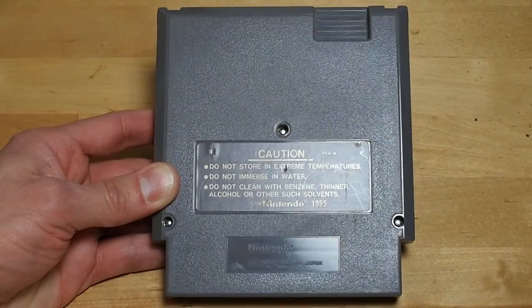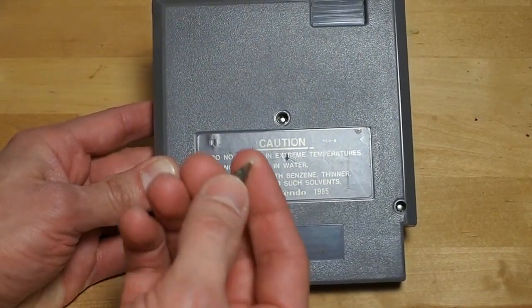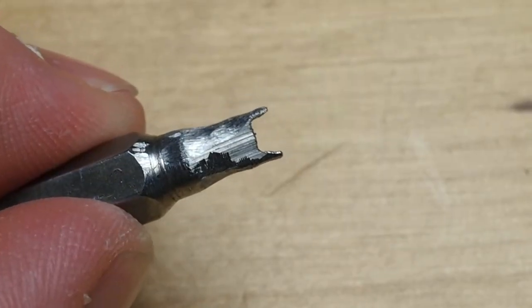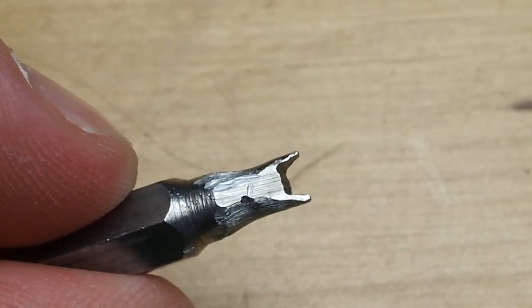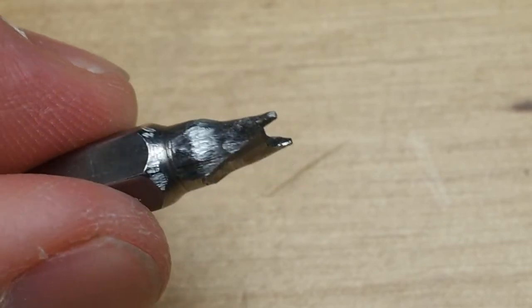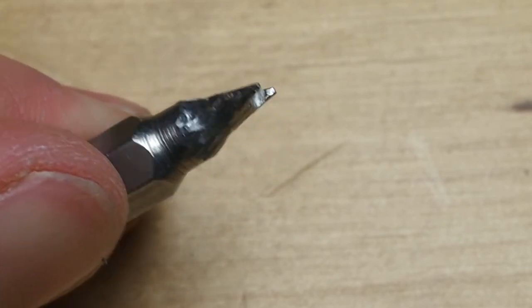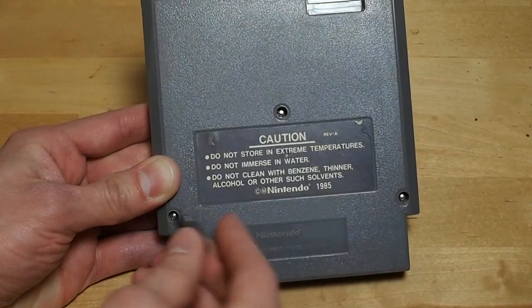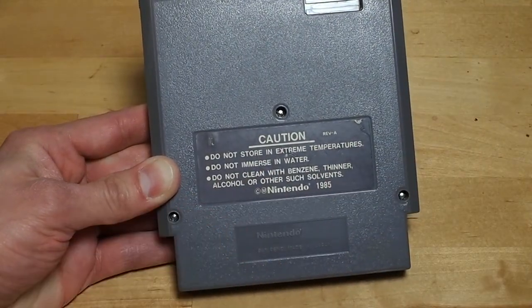You can also make your own bit by taking a flathead screwdriver or a flathead bit, using a Dremel tool and a cutoff wheel, and you can cut a groove into the bit, then use a grinding stone to grind it down so that it fits in the holes.